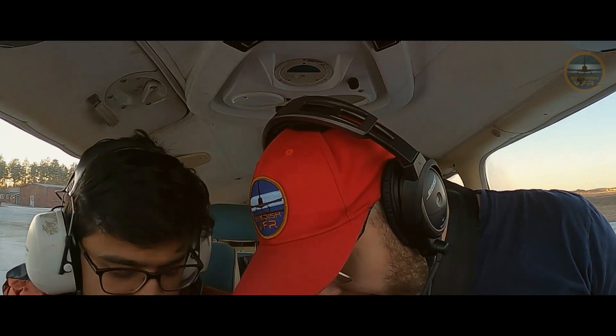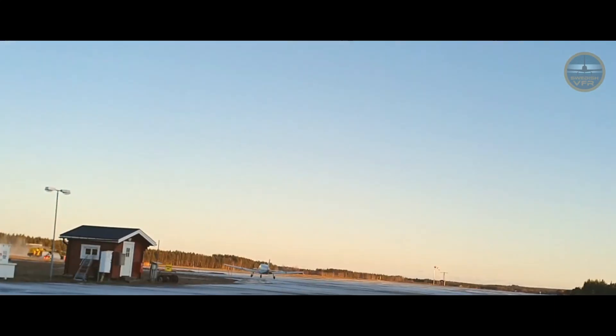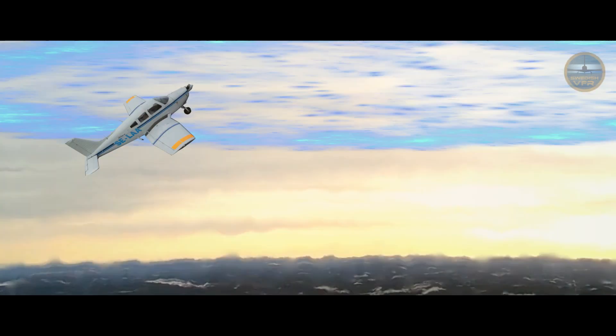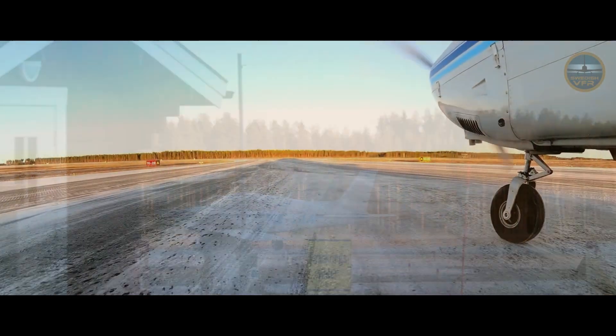This is the trim. Very exciting! You also have this emergency checklist — number one, the most important: 75 knots. People usually forget this. You hold 75 knots because that's the speed at which you can glide the furthest. If you go faster, you have more drag. If you go slower, you won't have enough lift and you'll have more induced drag as well.